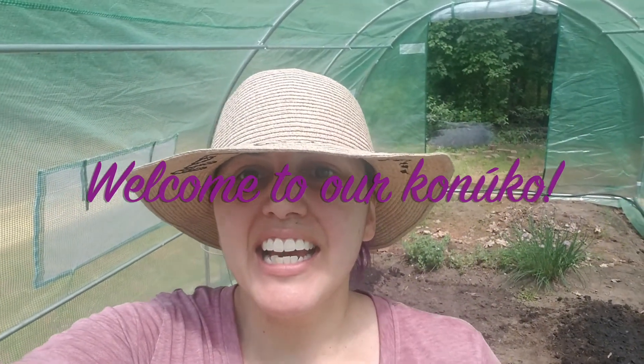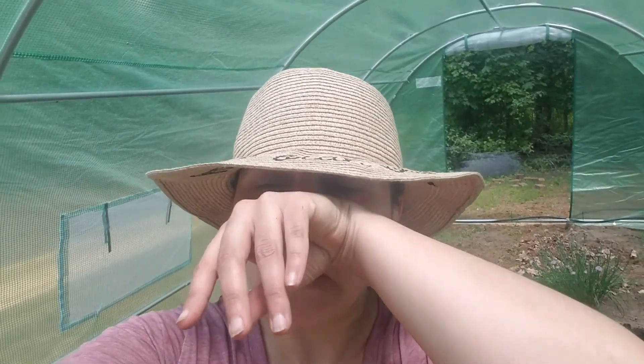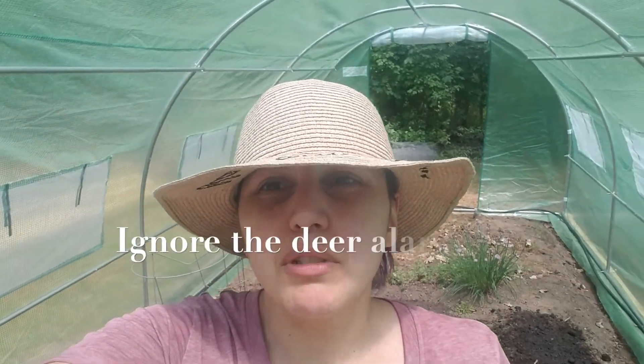Hi everyone! Welcome to Orko Nuko. Today I am in the greenhouse right here, one of them, and I started planting and replanting some of my strawberries and some tomatoes and broccoli.